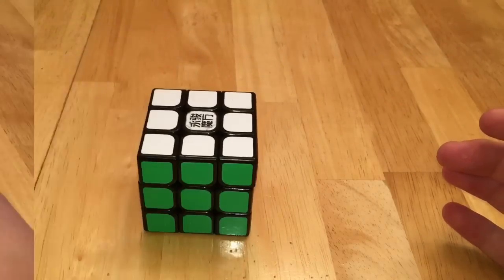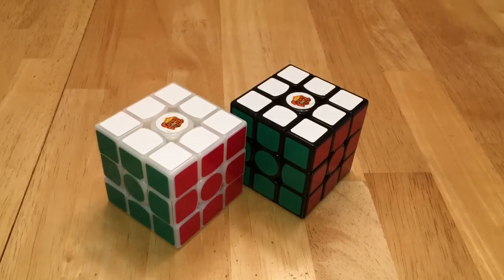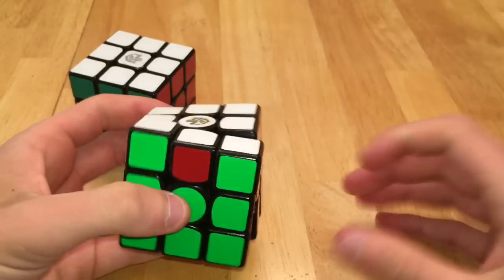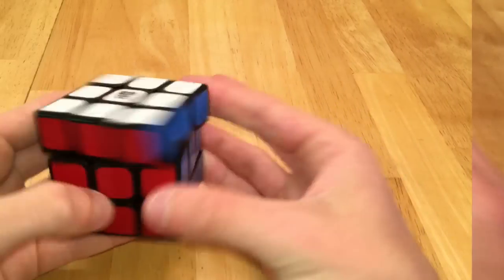Next I have my Gans puzzles. I don't have a V1 but I have a V2, and I have two 357s and two 356s. The old one is a lot worse than the new one — the new one I really like.